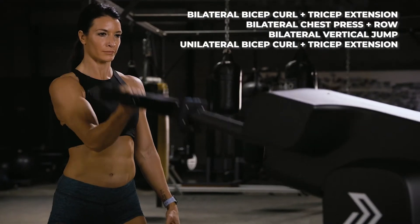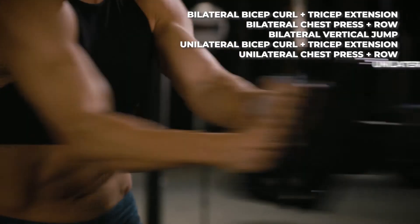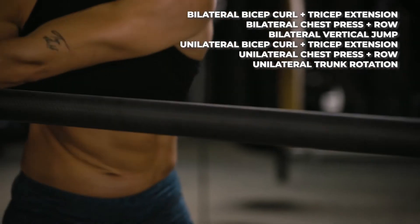Then we change to unilateral bicep curl and tricep extension, unilateral chest press and row, and unilateral trunk rotation and lateral bounce.